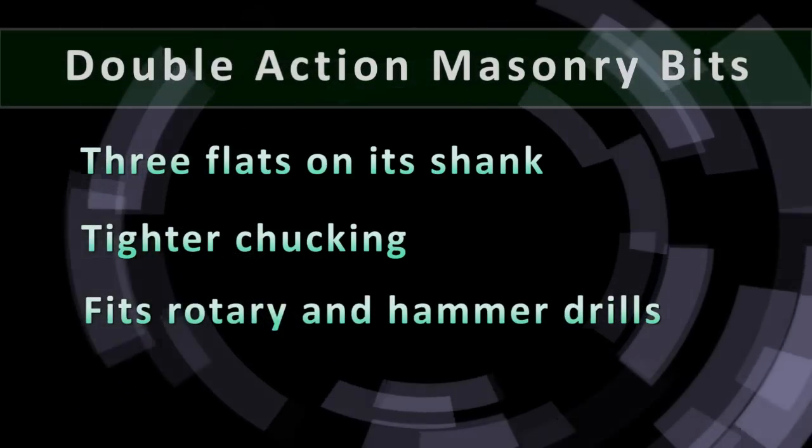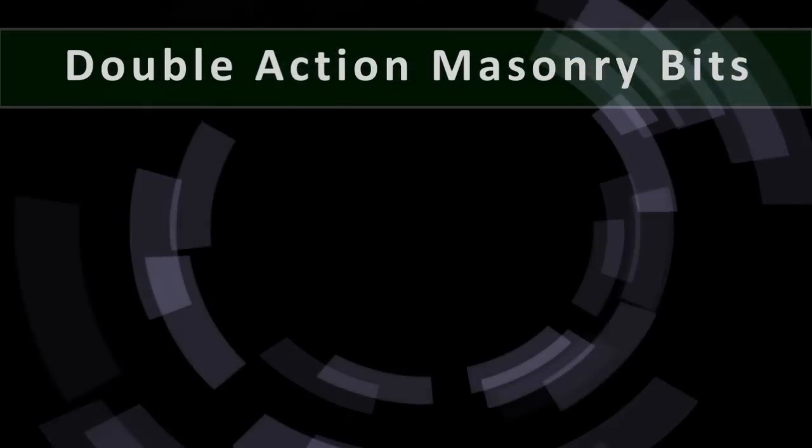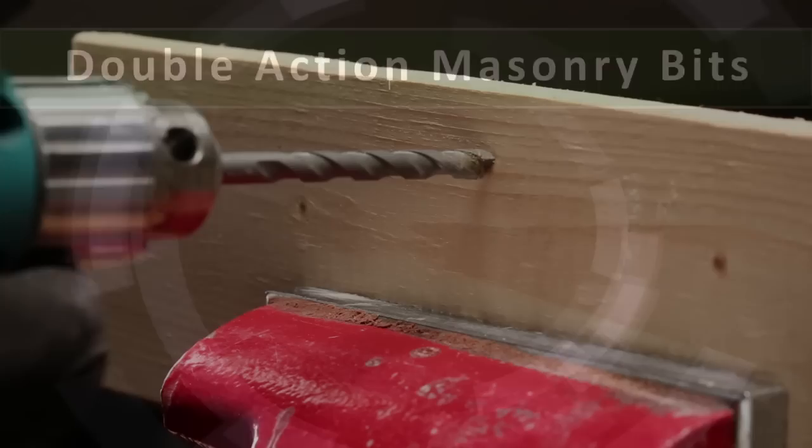It is available in a variety of sizes, from an eighth of an inch to an inch. Let's see how versatile this bit is — it can drill through wood,